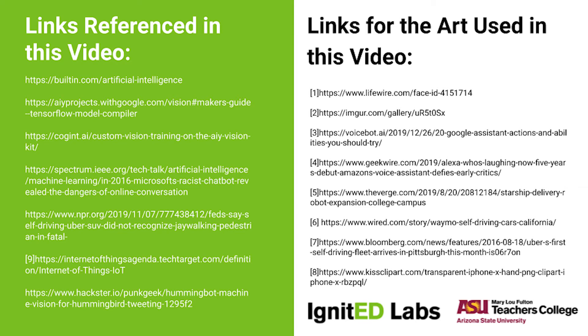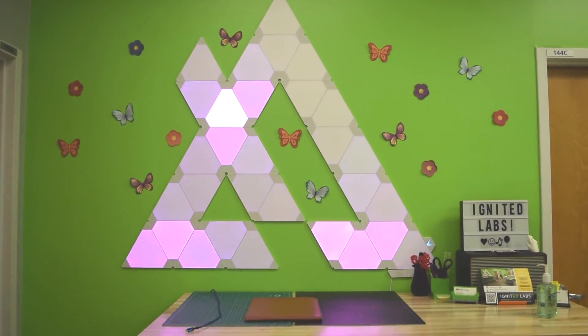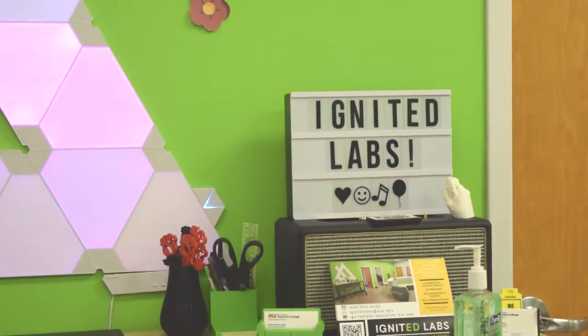This concludes our tour on the AIY Vision Kit by Google. Here are the links for the images and projects I referenced in this video. Check out our channel to find tours on 3D printing, Sphero, LEGO Mindstorms, and more. Like and subscribe to be the first to know about new tech tour videos and future Tech This Out videos. See you next time!